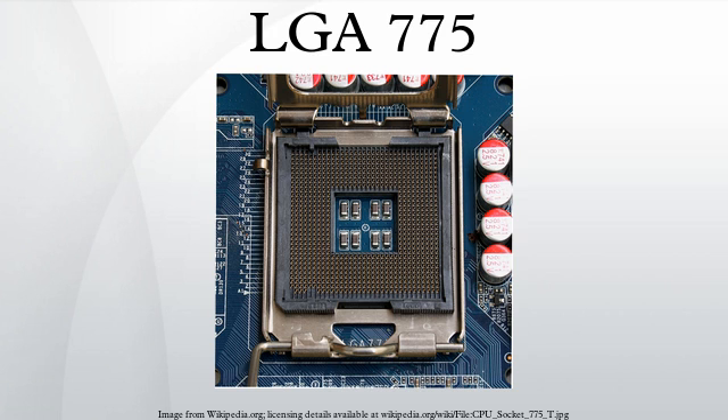See also: List of Intel microprocessors, List of Intel Pentium 4 microprocessors, List of Intel Core 2 microprocessors, List of Intel Xeon microprocessors.